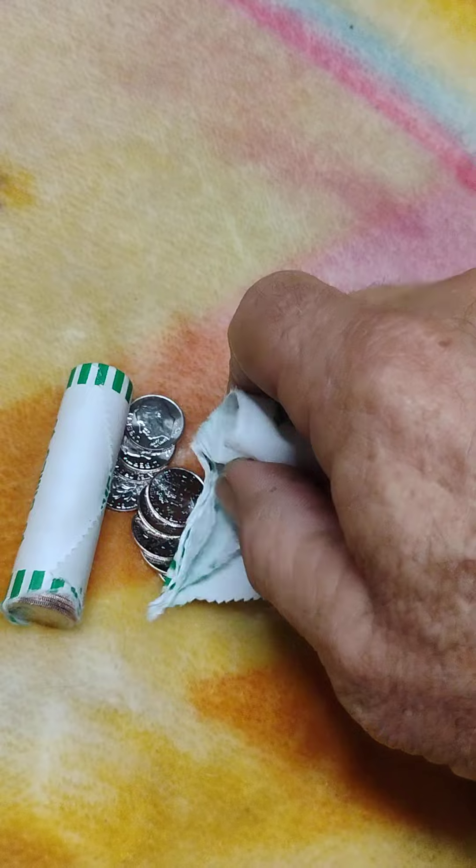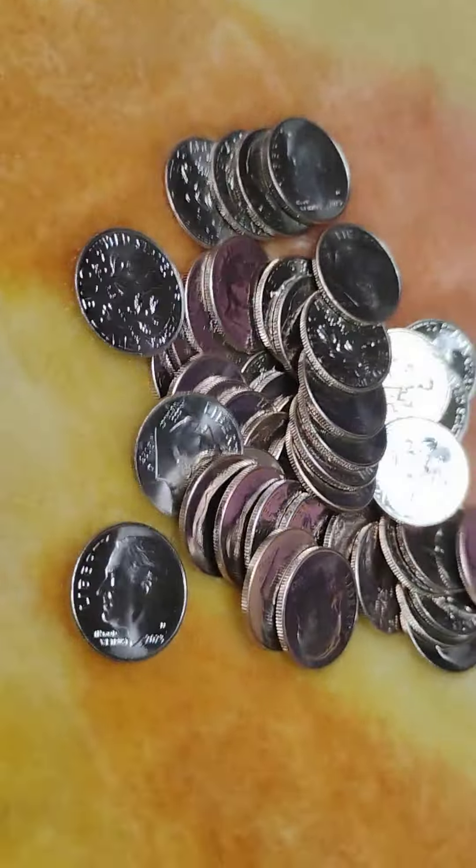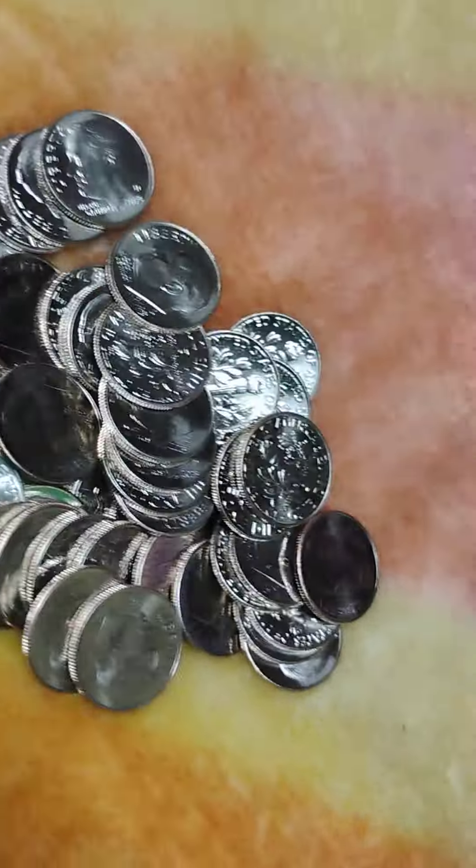They're not coming out very easily. Set the phone down a second and dump these out. Okay, the first roll — definitely no silver in there, these all appear to be brand new. And so does the second roll.